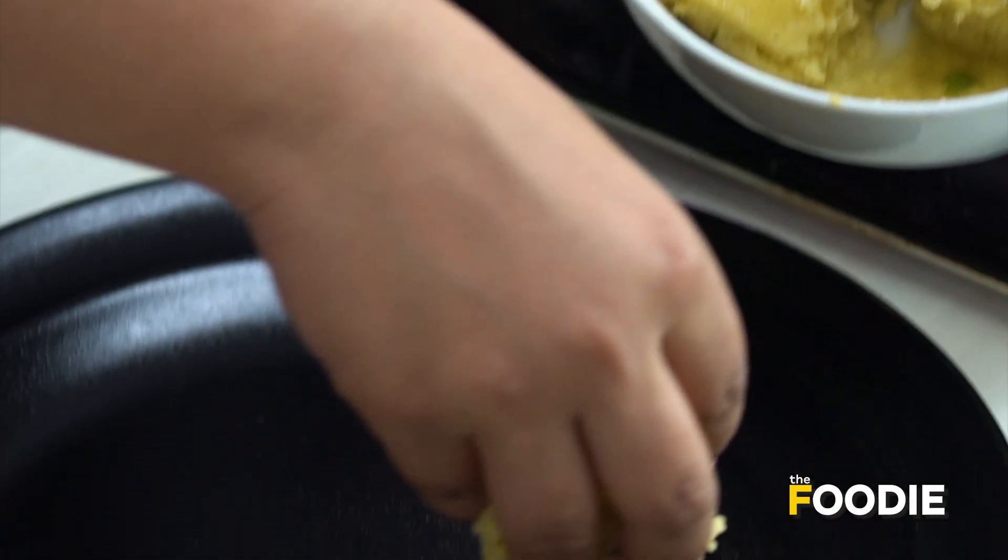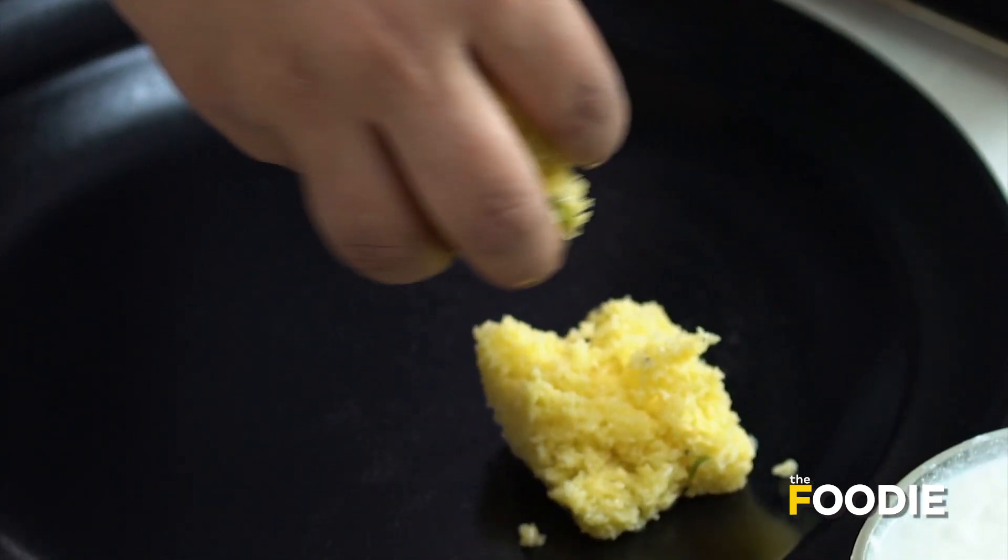Here's our leftover dhokla, so I'll just roughly break them on my plate. They're still very moist.